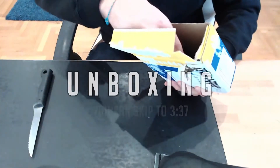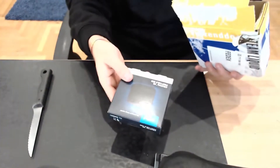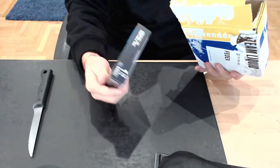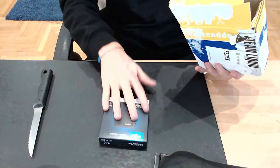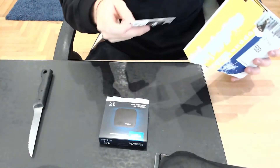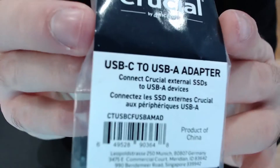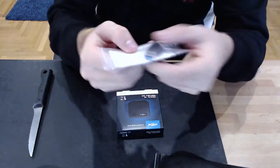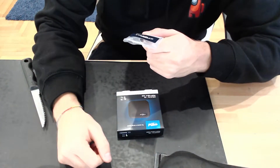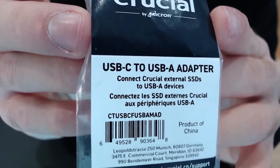Here's what you get out of the box. Inside the box you have the Crucial SSD — it's actually a lot smaller than I thought it would be. Look how small it is. We also get a USB Type-C to USB Type-A adapter. It even says on it: connect Crucial external SSDs to USB-A devices.